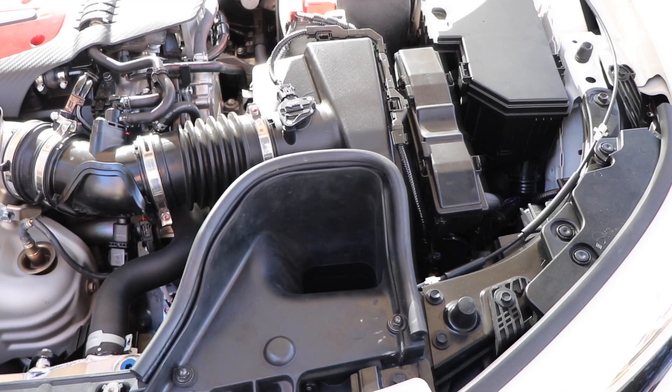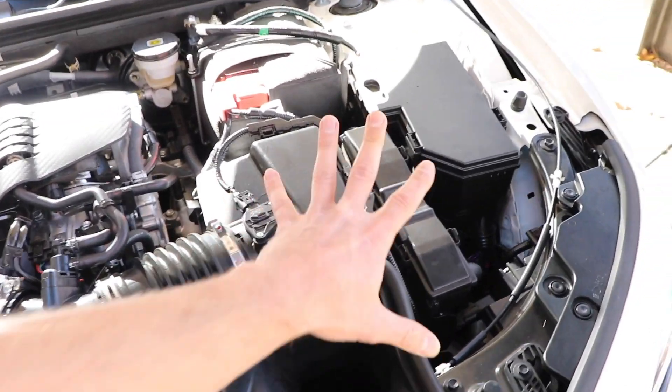Step one: pop the hood. And for step two, you've got to remove this factory airbox, so I'm going to go ahead and get started on that.